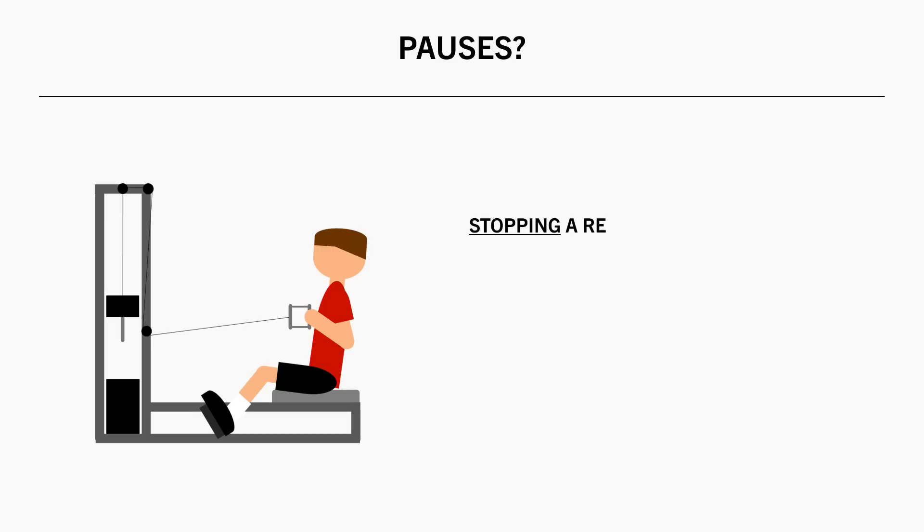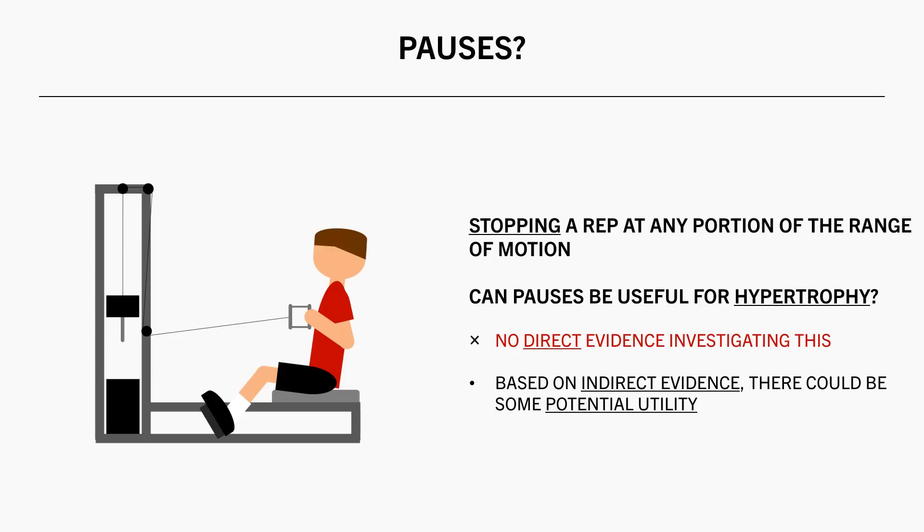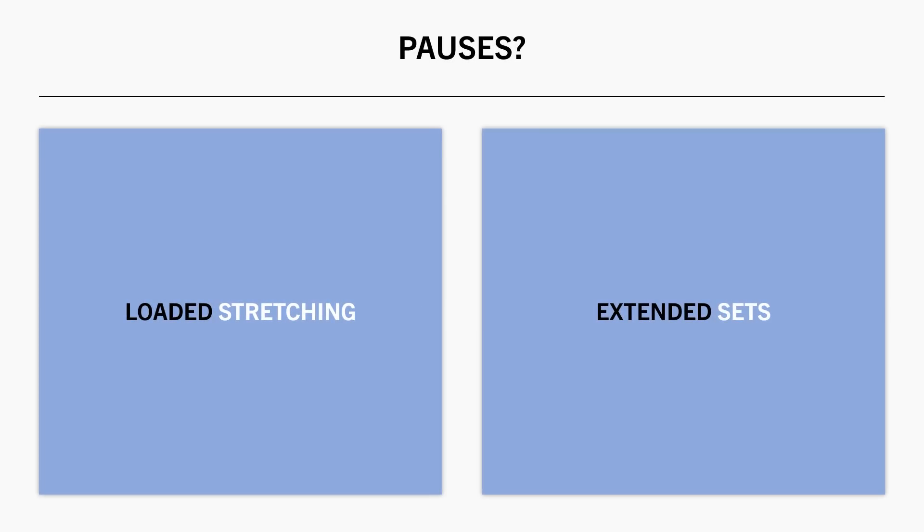Another consideration when discussing tempo for hypertrophy is the use of pauses. By pauses we are referring to stopping a rep at any part of the lift so that there is no movement — this could be at the top, the bottom, or somewhere in the middle. So the question is: is it ever recommended to pause reps at any stage to improve the hypertrophy stimulus? We don't have any good data on this, at least not in the way that we would practically implement pauses, which makes it difficult to make any confident conclusions. However, based on indirect evidence, there may be some potential use for pauses, and there are two potential beneficial strategies we might be able to take advantage of via pauses.